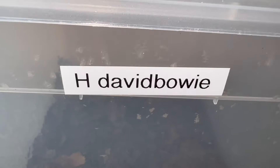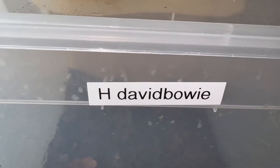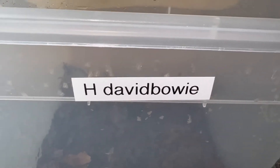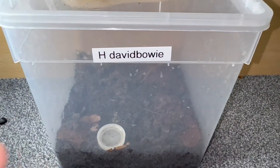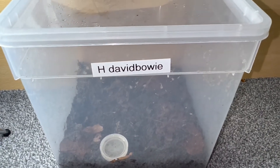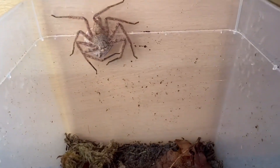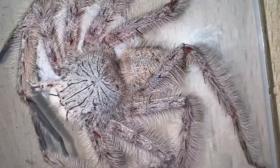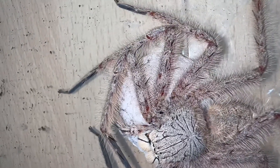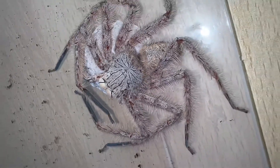Without further ado, let's show off the absolutely beautiful Heteropoda David Bowie. Although I'm really excited and just want to take this egg sack out and check to see if it's fertile or not, I just want to show you guys how she's doing, what I've been keeping her in, and explain how I did the pairing. So here she is — a simple Braplast tub enclosure. She did have a cork bark piece but I just took it out so when I take the egg sack she doesn't run behind it. She's really, really skinny. She's done an absolutely fantastic job of taking care of this egg sack — it hasn't shrunken at all. It looks really good, so I'm really positive that this egg sack is fertile.